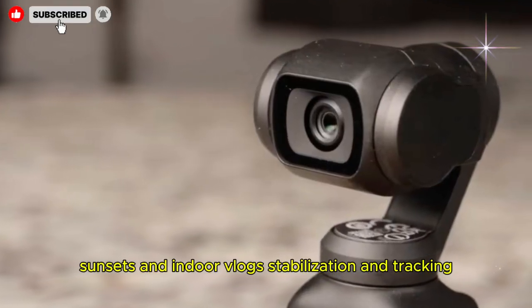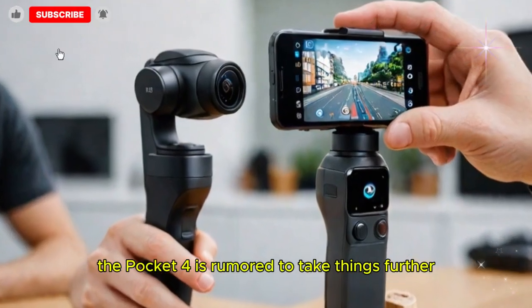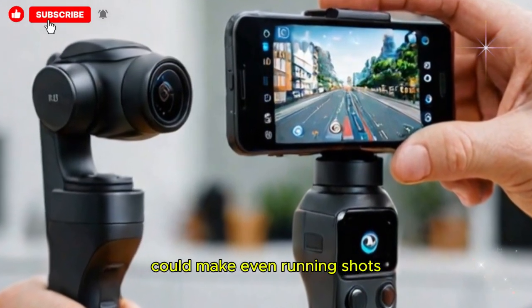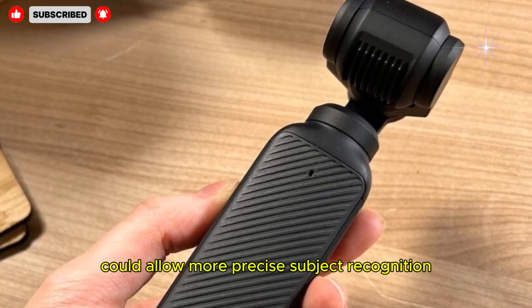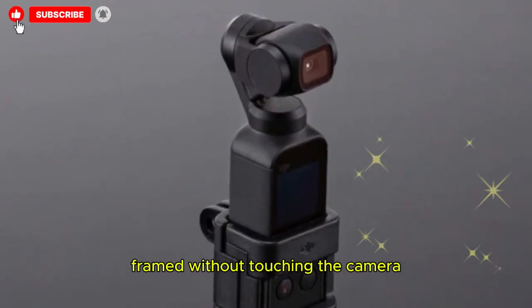Stabilization is at the heart of the Osmo Pocket identity, and the Pocket 4 is rumored to take things further with more responsive gimbal motors. Upgraded balance algorithms could make even running shots or bike footage smoother than before. Improved AI-powered ActiveTrack could allow more precise subject recognition, ideal for solo vloggers who want to stay perfectly framed without touching the camera.